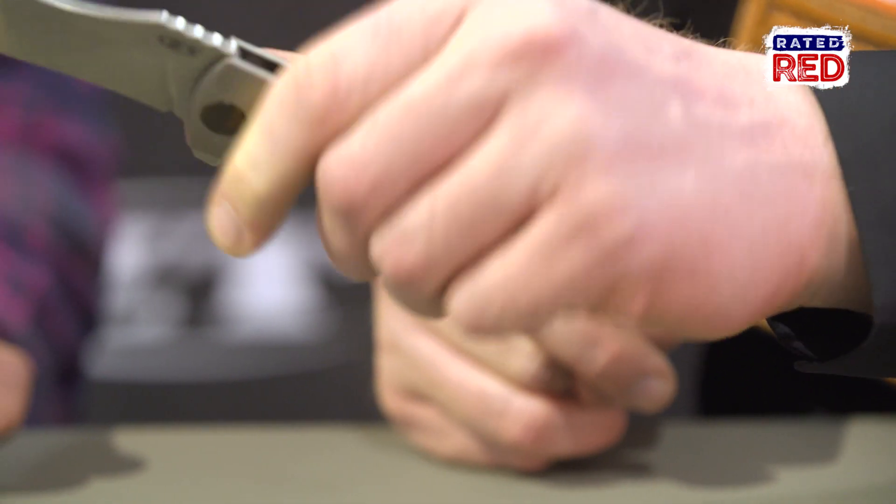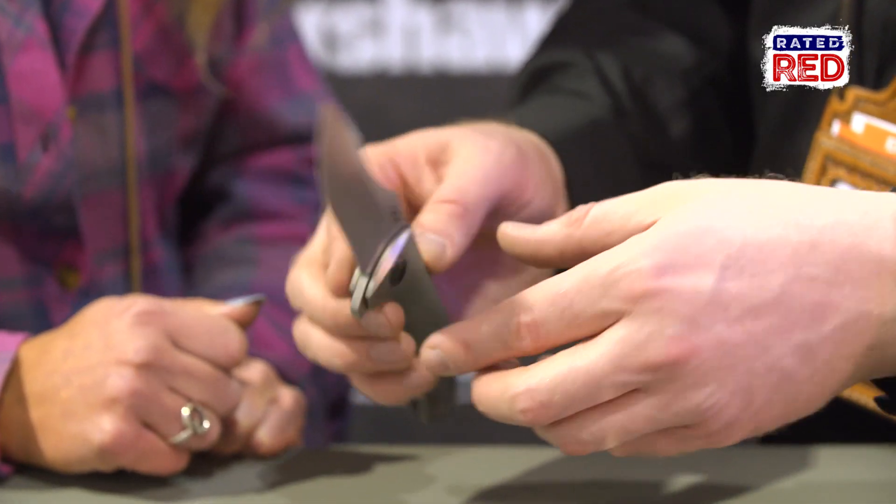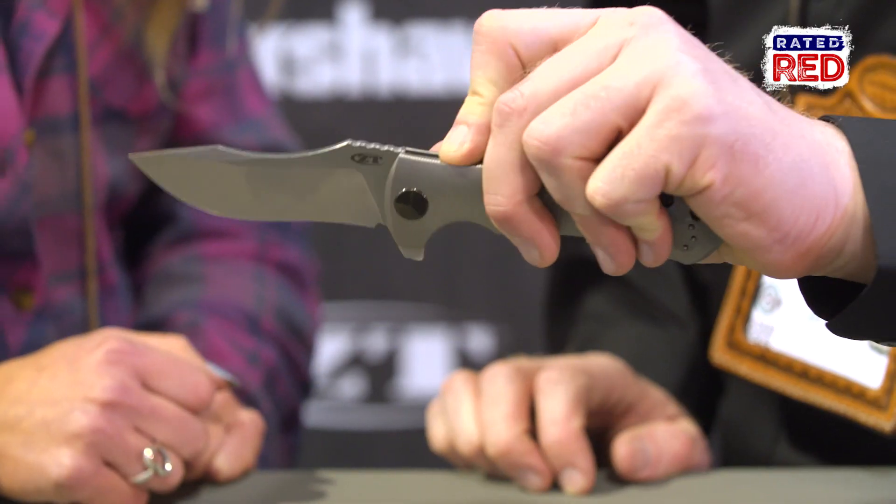This is our new model 0920. You can see this is a full size knife with a 3.9 inch blade. We have a full polished pivot, titanium frame lock on the back, bent titanium clip, and we've anodized this one to have a really nice gold color to it. The pocket clip is reversible. This also is running on our KBT washer bearing, so it makes it very smooth and opens with authority.